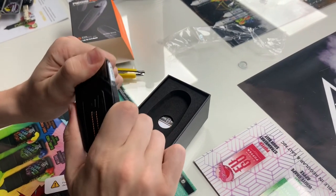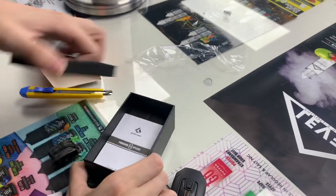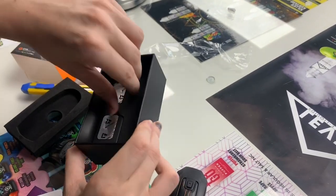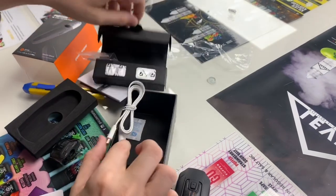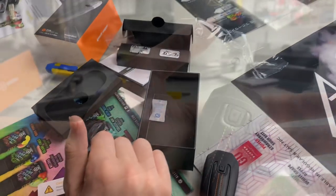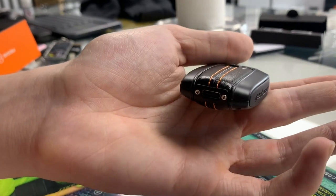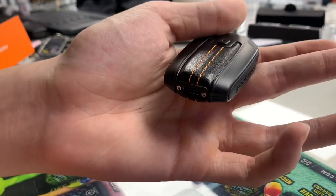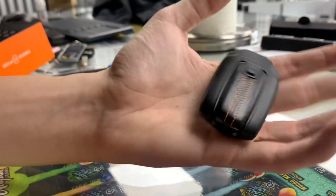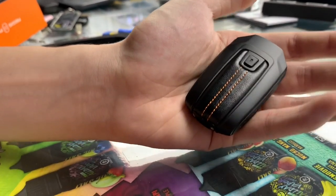Let's check out the contents of the box - obviously we got the Ages Pod with the pod, and on the inside we got our coils. We got two coils here, as well as a Type-C charger. Now the device itself charges with a Type-C on the bottom - super fast charge. I love any vapes that have a Type-C charger. This thing is also shockproof as well as waterproof, which is pretty amazing. It is super tough.